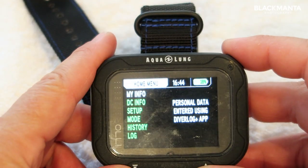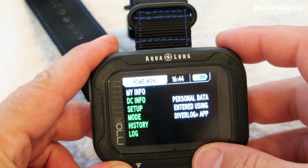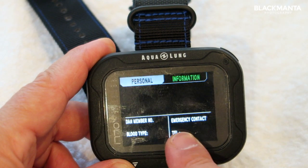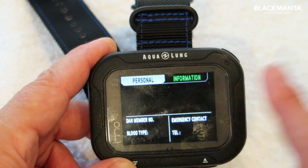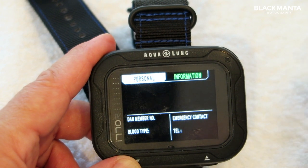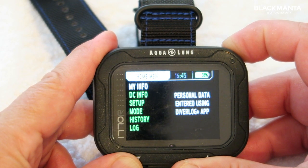One of the features I really liked: when you're in the home menu and select 'My Info,' you can input your DAN membership number, your blood type, and your emergency contact details including telephone number. I thought that was a great idea — you never know where you are in the world and what might happen, so having that information to hand is a good thing.